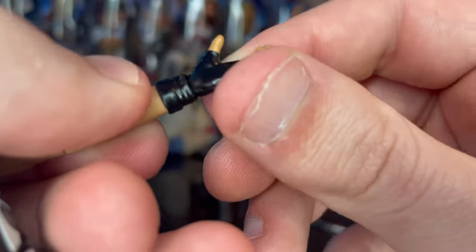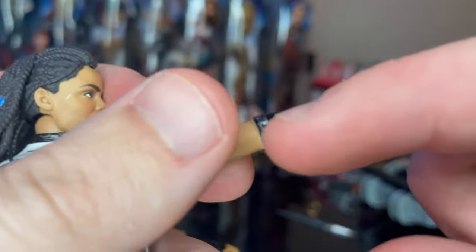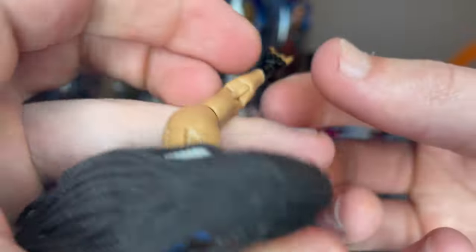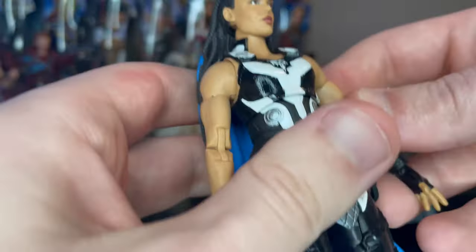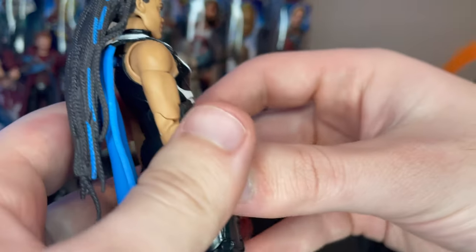You get black fingerless gloves that go past the wrists. One hand is a relaxed hand and the other is a sword-holding hand. Both hands have a buckle detail on them. That's all we have for the figure's looks, so let's go over the articulation.